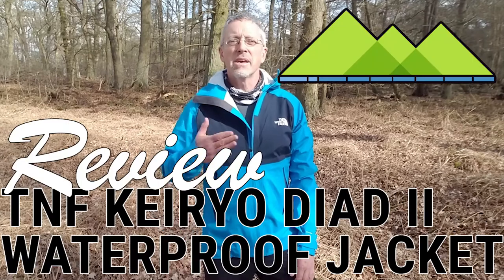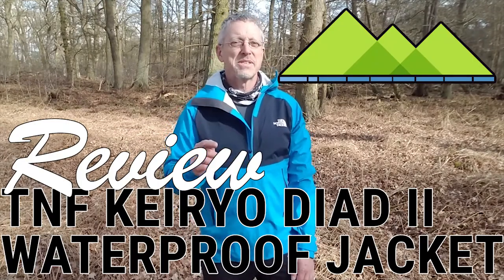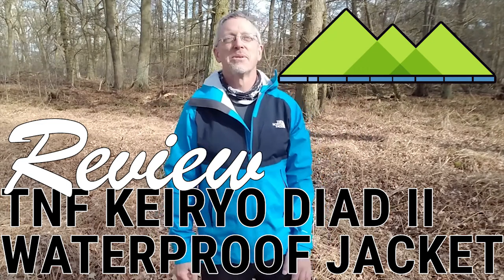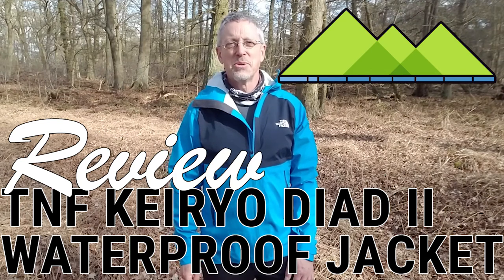Hiya, it's Clive from eOutdoor. I'm wearing the North Face's — and I'll probably pronounce this wrong. Well, these people can't give jackets simple names. I haven't got a clue. Kiaio Dyad 2 Jacket. And you'll probably all say to me, no, that's not how you say it, which is fair enough. It's not in the name, it's in what it is, isn't it really?